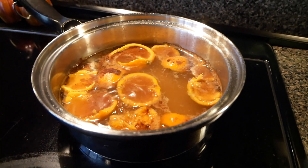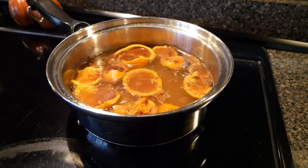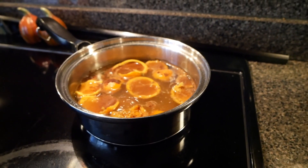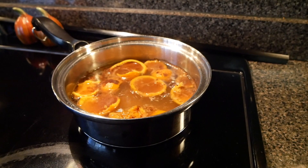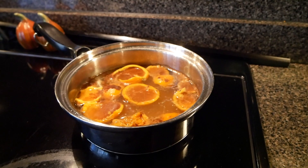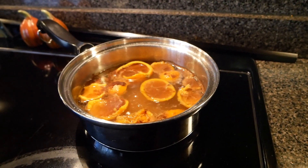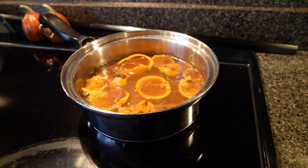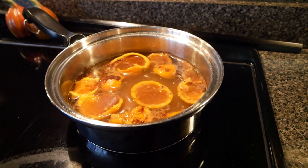Another one of my favorite ways to promote no waste in our house is by using the kids' peels for a simmer pot. Instead of slicing an orange just for the simmer pot, I let them eat it and then we put the peels in here. So this is three mandarin peels, apple cider, and pumpkin pie spice.